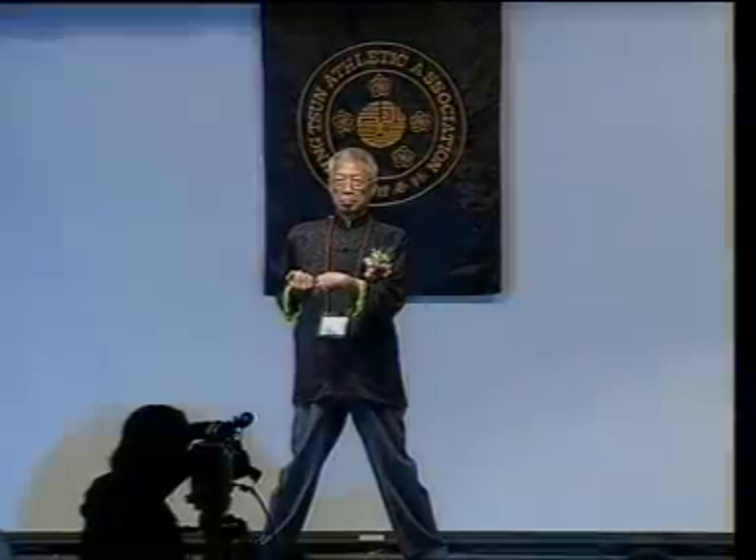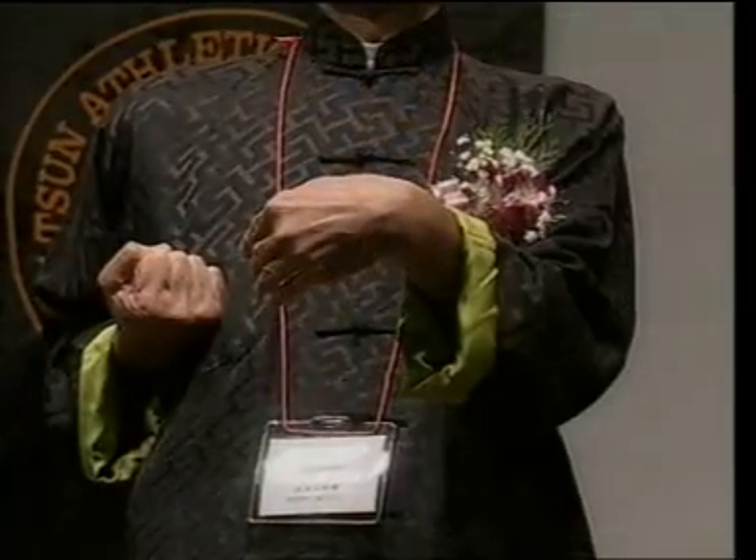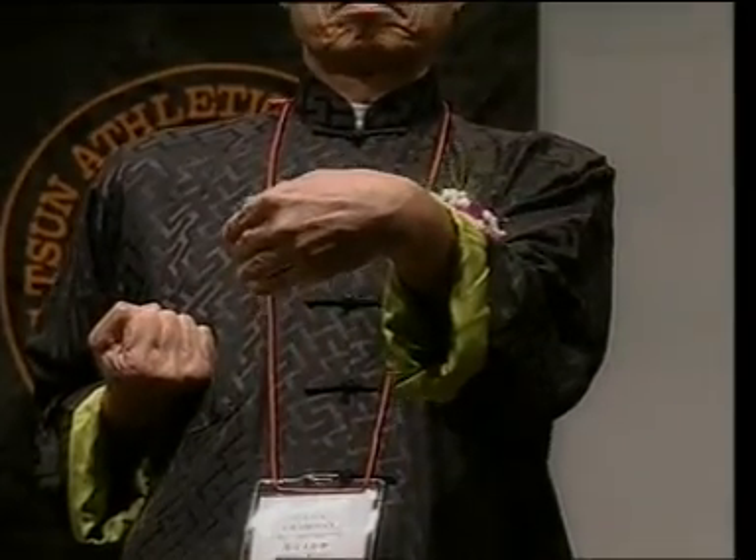Secondly, 提肛挺直 — keeping the back straight and contraction of the anus — will help to unify the entire body as one connected unit.